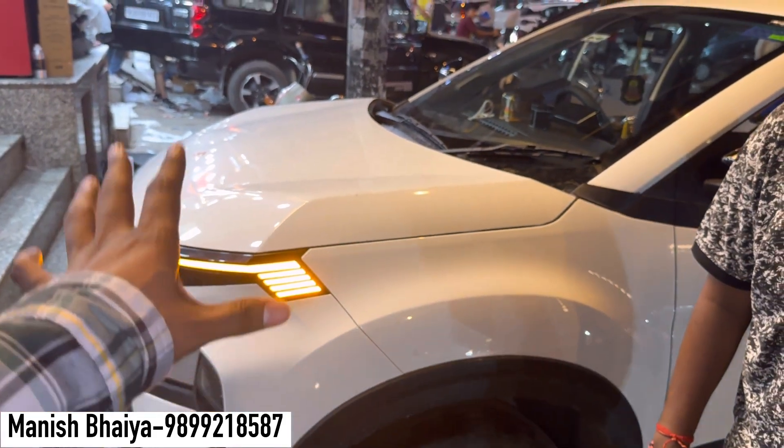Let's talk about the power window. How much is the power window? The power window is complimentary free — from base to top. If you take your Nexon Sigma model and upgrade it to the top button, the power window is free. And if someone takes a connected light with it, it is reflector free.